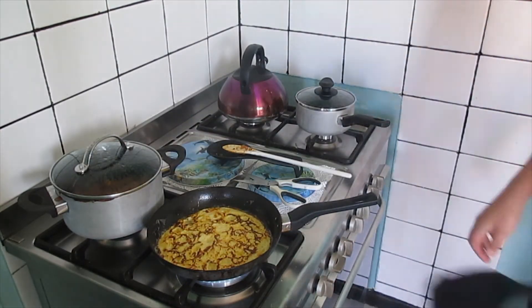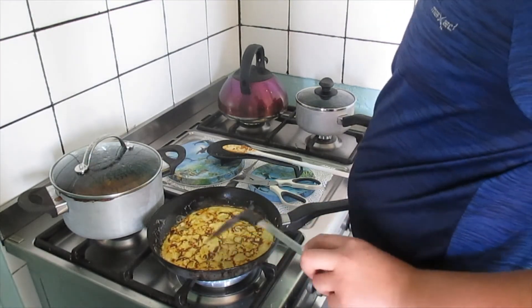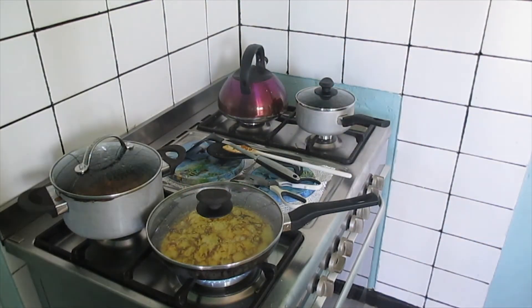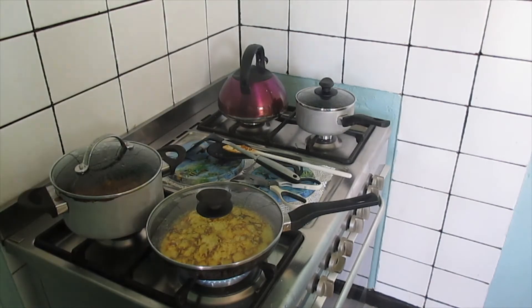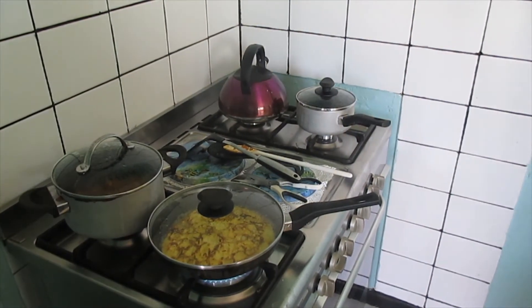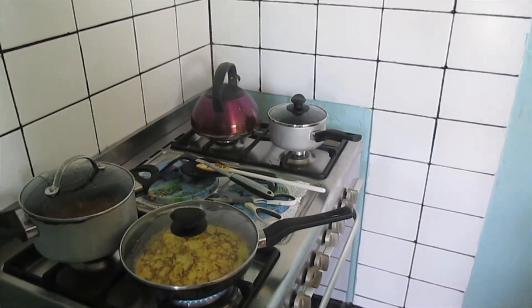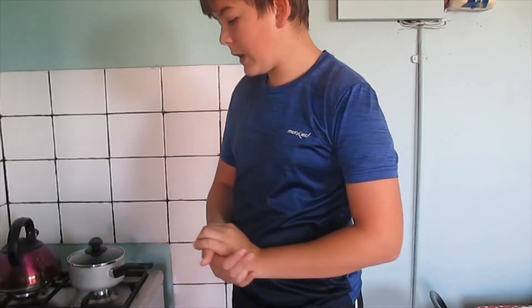Delicious — it's looking good! Okay guys, so I'm going to quickly finish making the omelettes and then I'll show you. I'll fast-forward because this is going to be a pretty long process cooking four omelettes. So I'll see you guys in a bit.